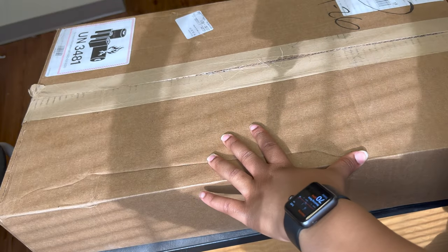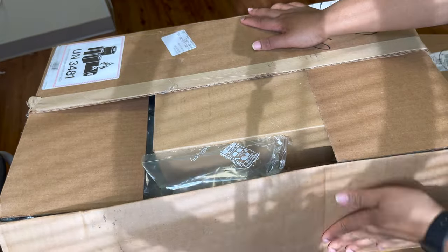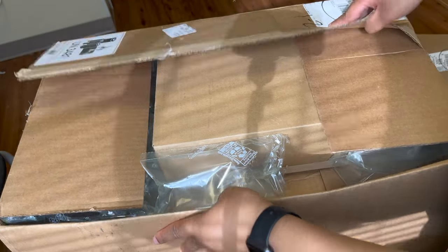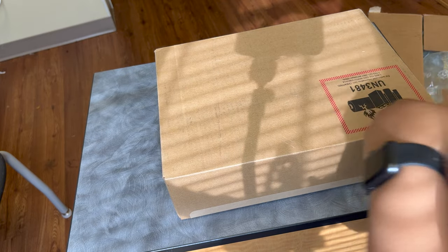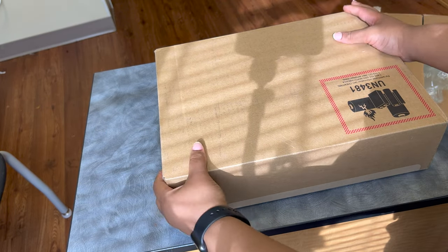I just got this in the mail today and I'm gonna go ahead and do an unboxing so I can use it. Oh my god, don't look at my nails — I need to get them done, but that's not the point. Okay, here we go.